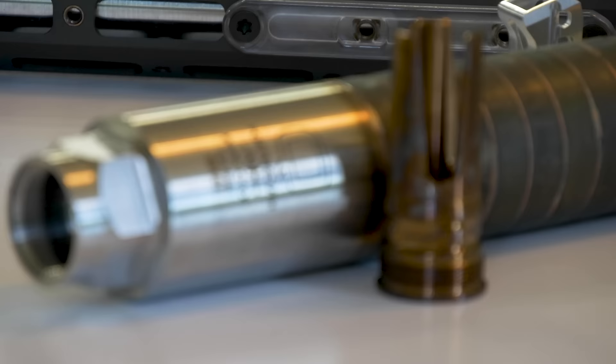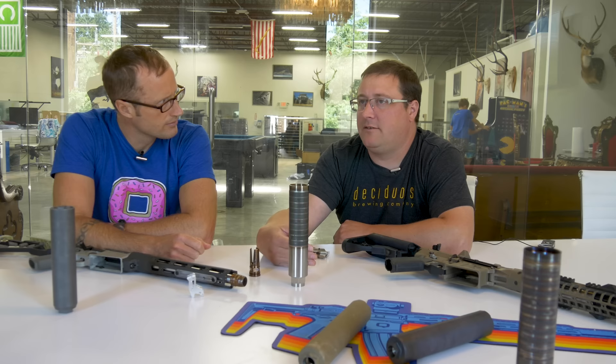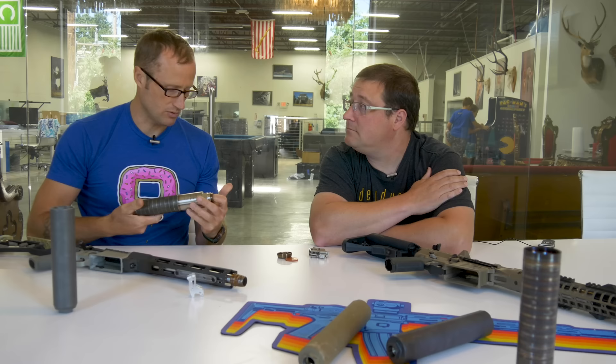This guy down here is a three-pronged flash hider for 338/8.6. This one happens to be threaded 5/8x24 just so we could do some comparative testing on our 300 Blackout guns. But it's big enough in diameter to go all the way up to 18x1.5, which has been more or less adopted as the standard muzzle thread for 338 guns in the U.S. military. For the normal 338 Lapua, they're all pretty much 18x1.